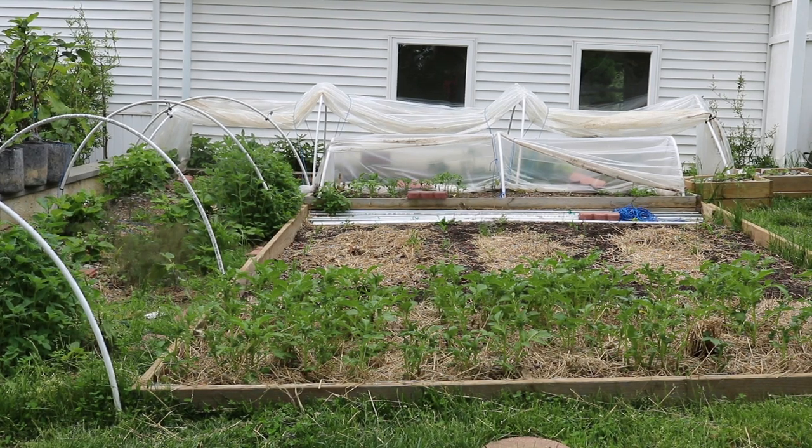All right everybody, this is Ross. In today's video we are taking down the low tunnels. I made an executive decision — it's just too warm out here. It's May 27th and this is the day that we're taking them down, this year of 2020. I want to show you guys in this particular video how easy and quick it is to take these down, which then translates well over to the flexibility of this entire technique.